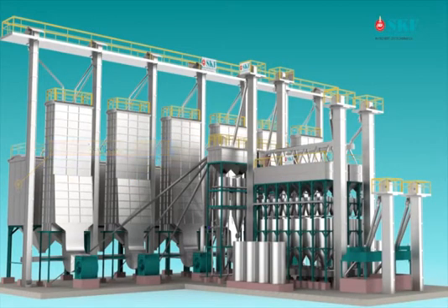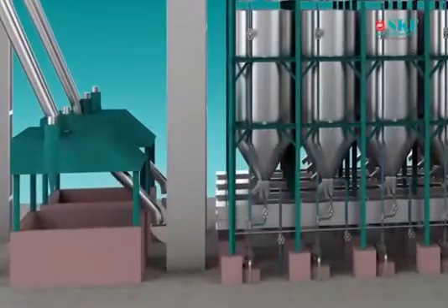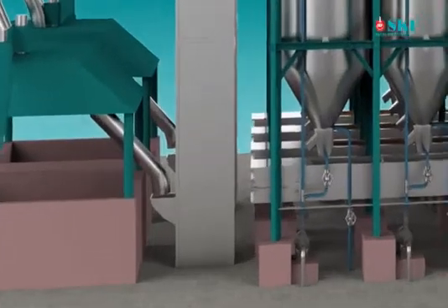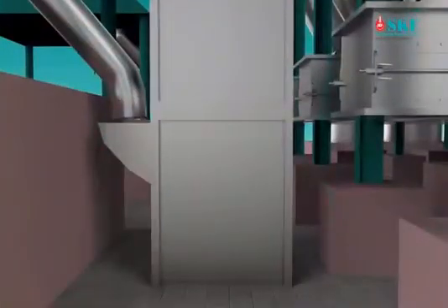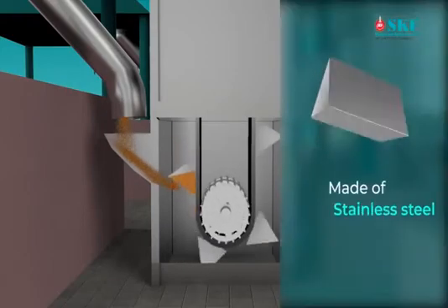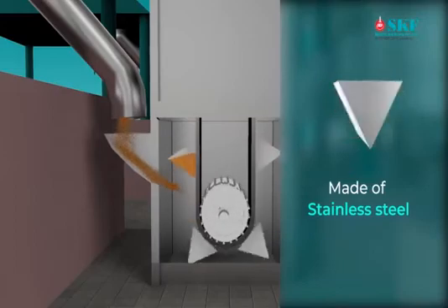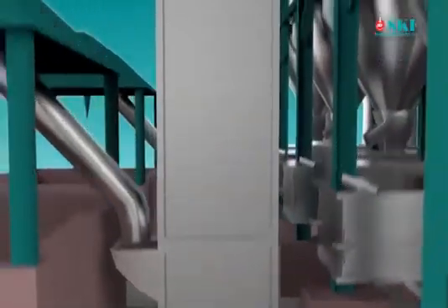The operation of the power boiling process starts with raw paddy being fed to a pre-cleaner through an elevator to remove all impurities. Pre-cleaned raw paddy is then transferred to the storage bin, made of stainless steel, through an elevator which contains stainless steel buckets, belt and chain conveyor with slide gates.